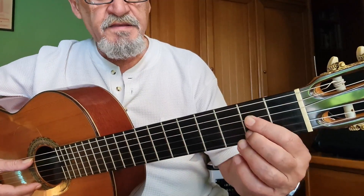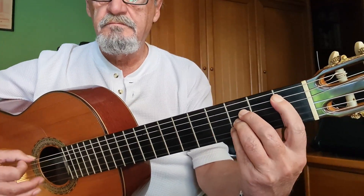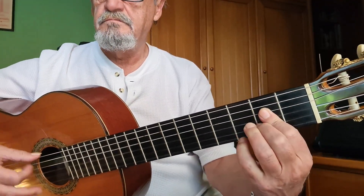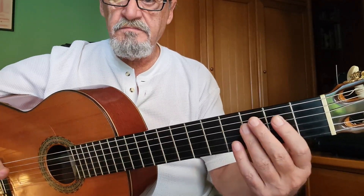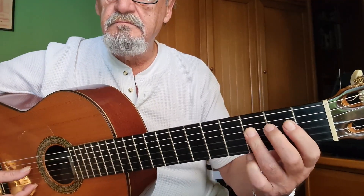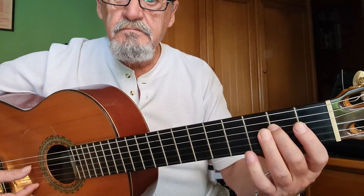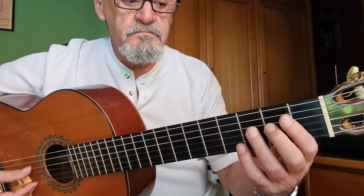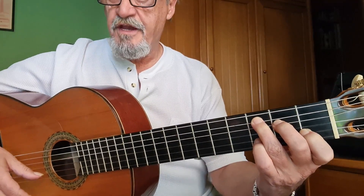La falseta en sí es esta. Un compás facilito. Y en el tiempo 10. O sea, es ta, ta, ta.